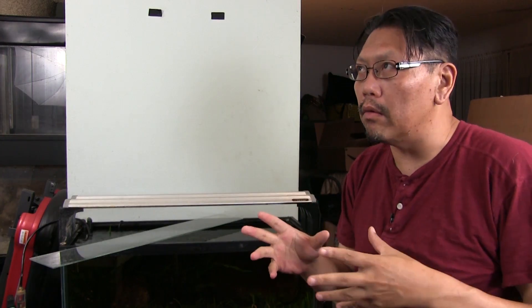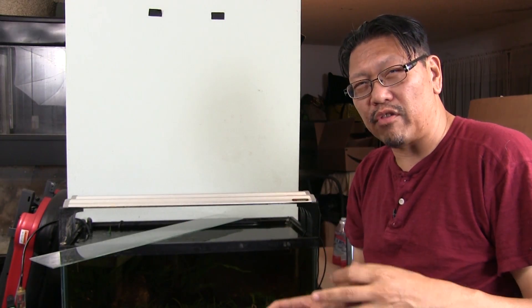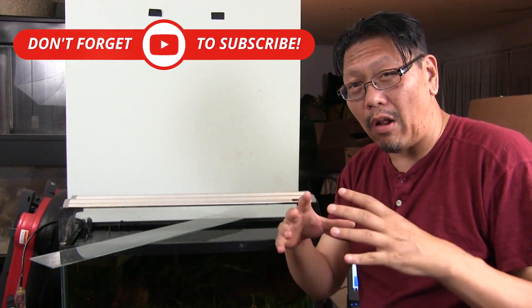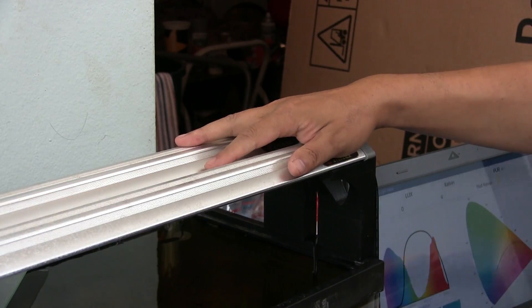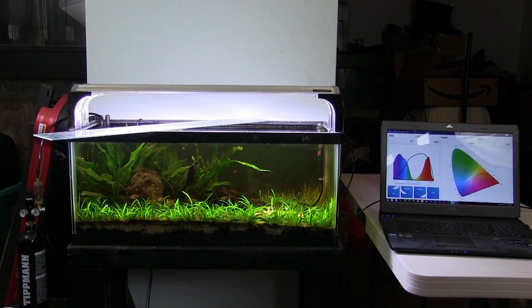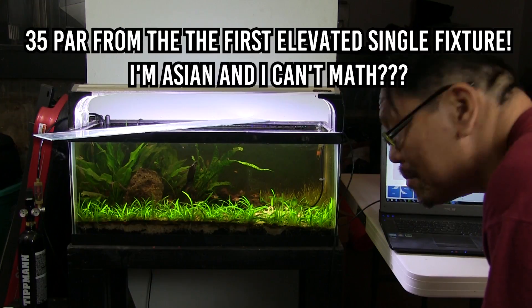One thing I was really curious about from the lighting videos is what happens when you double up. I actually have two Phoenix Planet Plus units. The second one was on my Iwagumi tank, which I turned off after about a year. So this one probably has better output due to less usage — I'm not sure how the Planet Plus holds up in terms of longevity. Let's see what happens when we double it up. With both lights over the sensor, we're looking at 69 PAR at 60 percent PAR rating. We added about 20 more PAR by adding a second fixture. Pretty interesting.